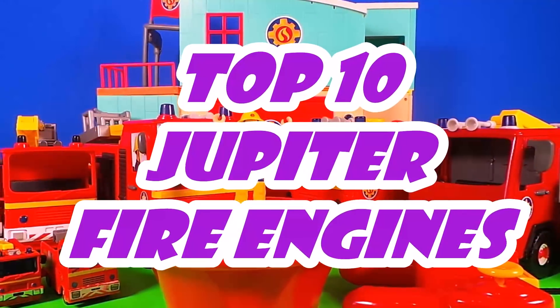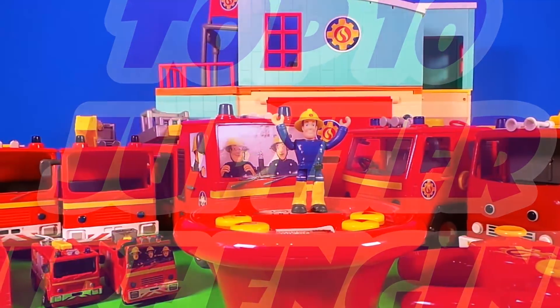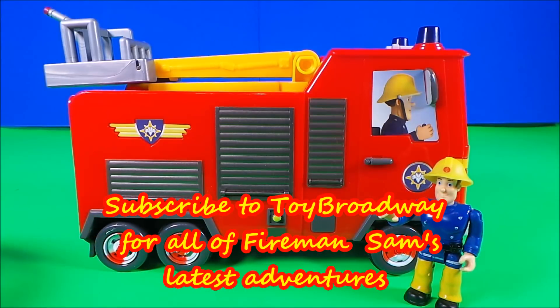Hello boys and girls, today Fireman Sam is going to show us his top 10 Jupiter fire engines. Fireman Sam's first favourite is a remote control Jupiter. Let's see what it can do.